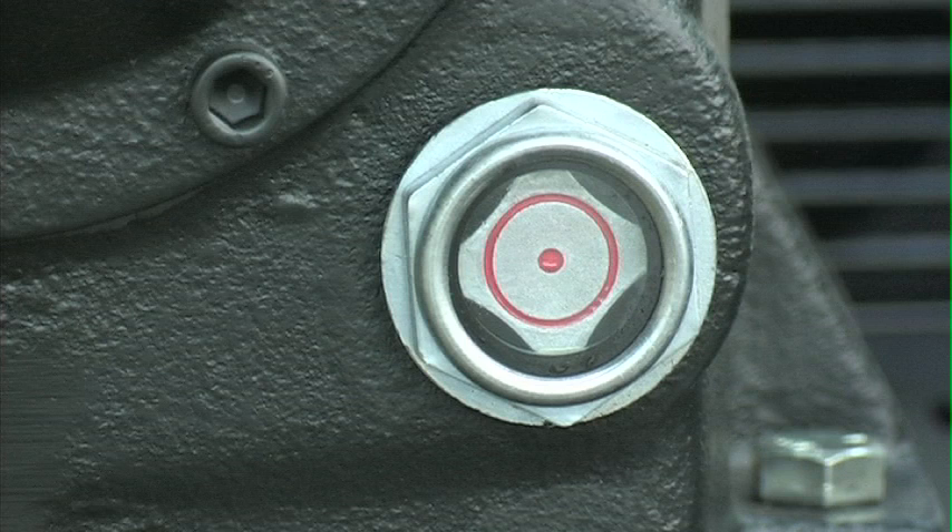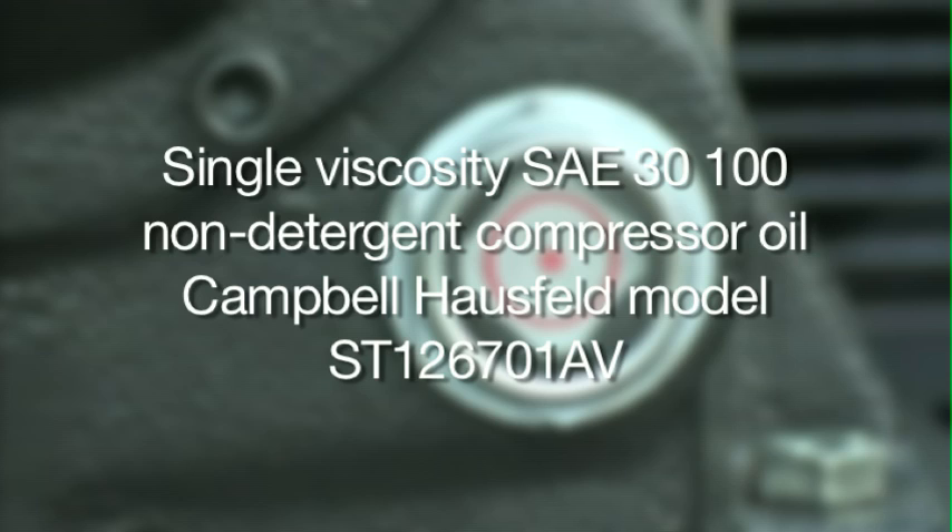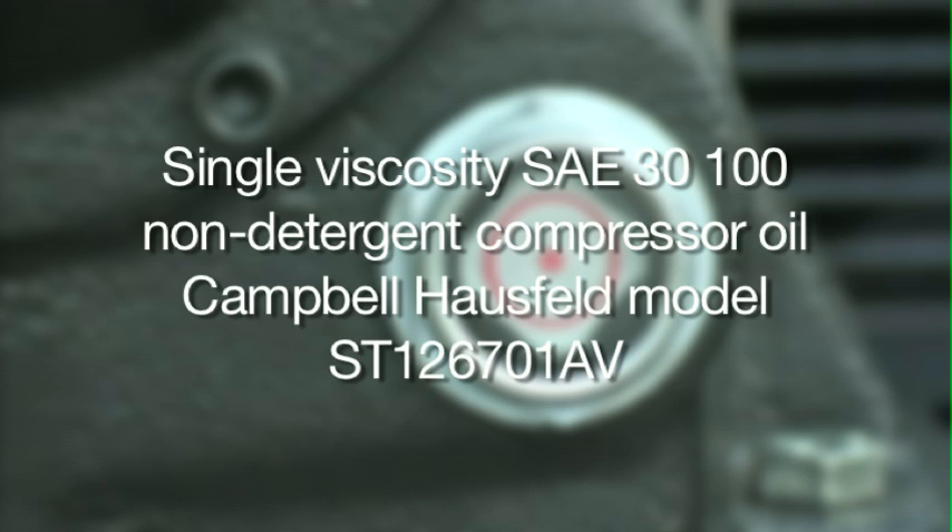There are two recommended oil options. First, you can use single viscosity SAE 30 ISO 100 non-detergent compressor oil. Campbell-Hossfeld model ST126701AV is the recommended oil. The second option is to use a 10W-30 synthetic oil such as Mobile One.